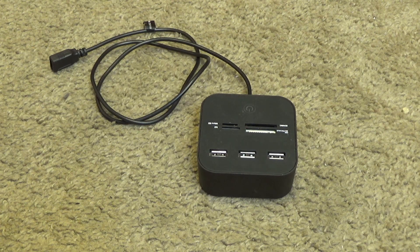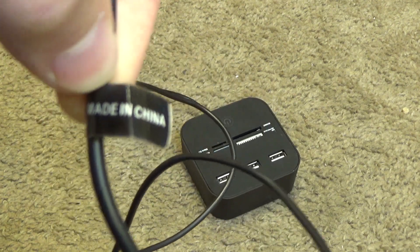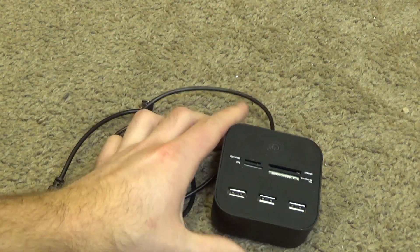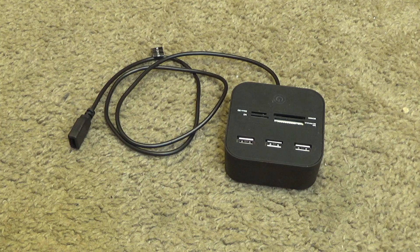So here we have yet another Made in China fail. It doesn't even have a brand on it — it's that cheap. Sure, it's nice to have it on top of the table and reach next to the keyboard to plug in a memory card versus climbing under the desk. But what good is it if it only lasts a month? What good is it if it works half the time? What good is it if it creates so much additional frustration that you might as well just do the task the original way?